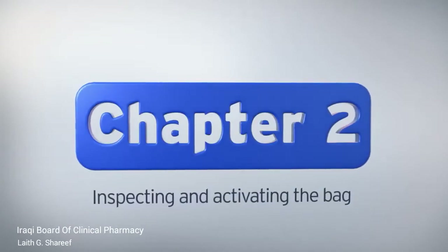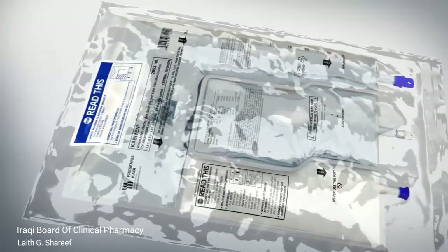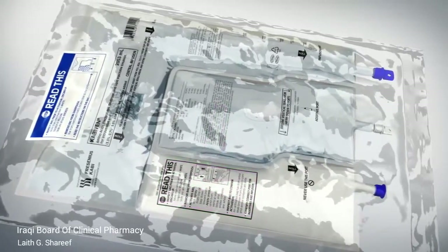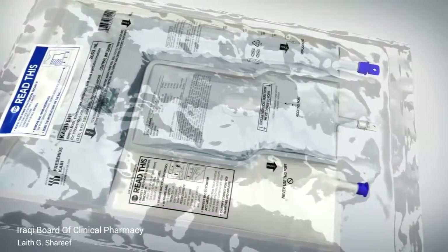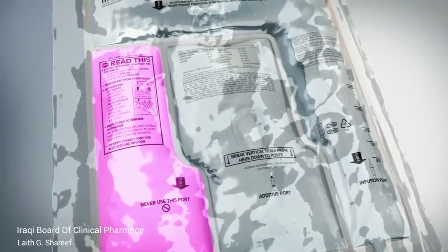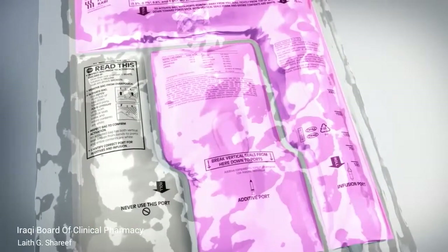Instructions for how to inspect the bag are provided on the over-pouch and the bag label. Inspect the bag prior to activation and make sure to read all instructions before use. The chamber on the left should be white, and the other two chambers should be clear and colorless.